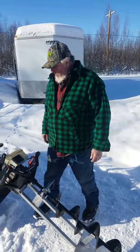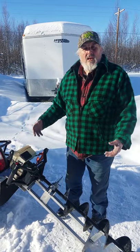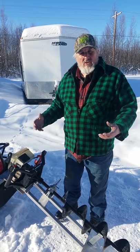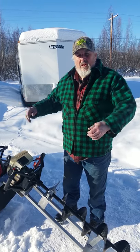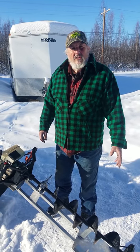Once you're home and ready for storage, pull the clip, lift the carrier and the auger out as a unit, standing up in a corner or hanging up on the wall. The auger is always protected by the auger carrier.